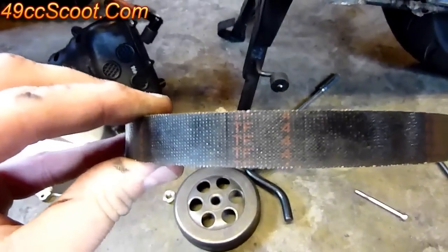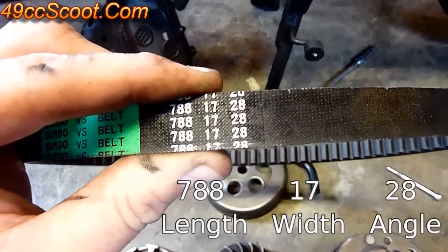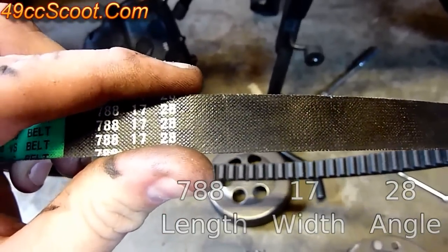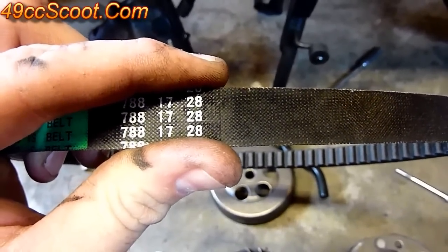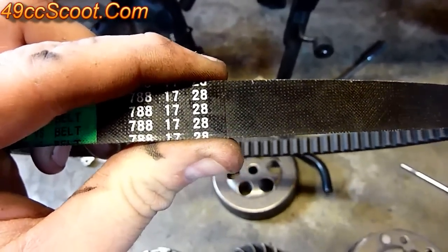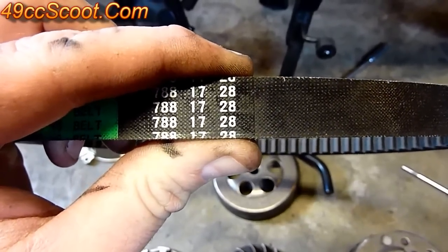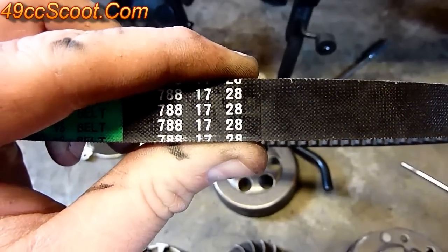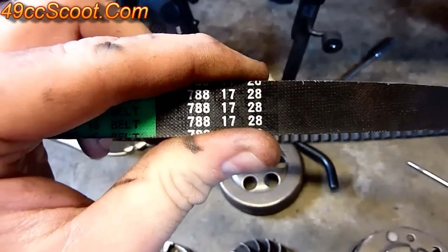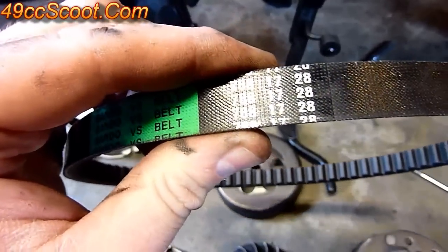The first thing is you want to check the width. By spec, the belt should be roughly 17 millimeters wide. The service limit is about 15 millimeters on these — hopefully you'll see around 16 to 17 millimeters when you measure it. If it gets much below that, you'll start seeing your speed decrease because the belt can't ride as high and give you proper top speed gearing. Check the manual for a service limit and minimum thickness for whatever model you have.